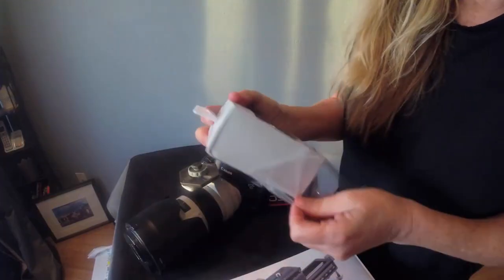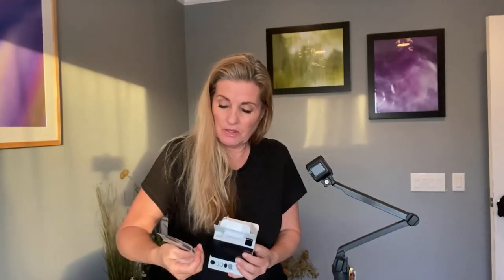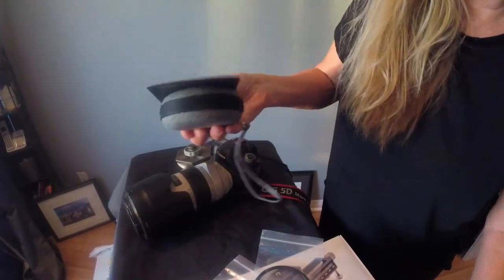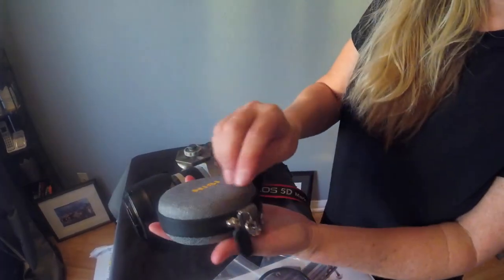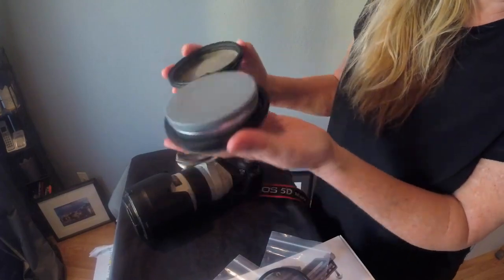We'll go ahead and unbox the filter first — it has a nice wrapping and a nice feel to it. It also has adapters so you can use this filter with other lenses, which is pretty cool. The box is really cool, very sturdy and strong, and it gives you information about the filter. It has two covers and it's really heavy and sturdy. It doesn't feel cheap at all — I was surprised about how strong and nice that filter is.